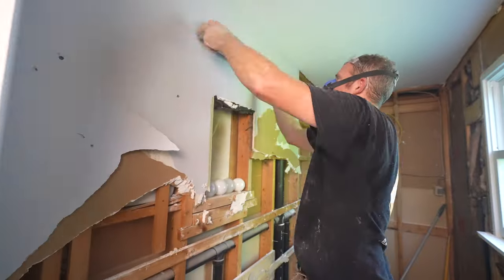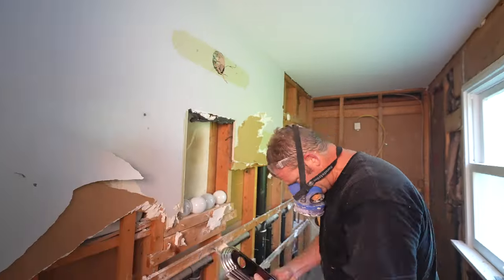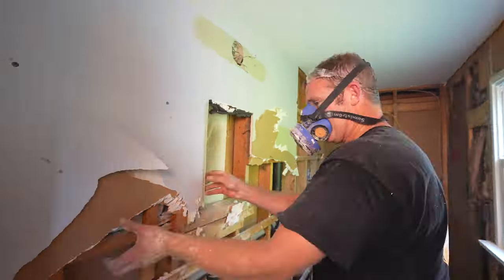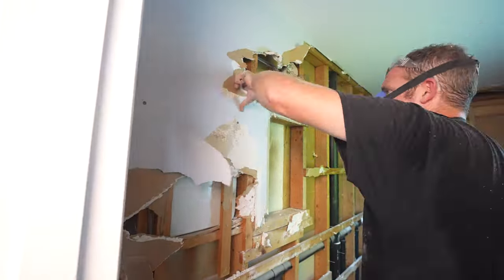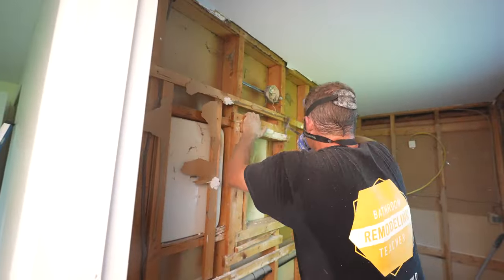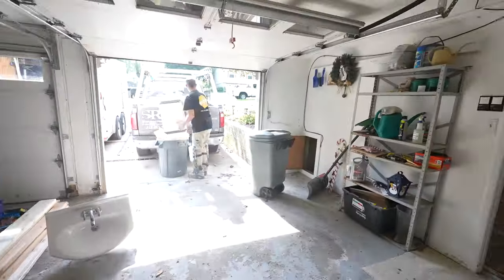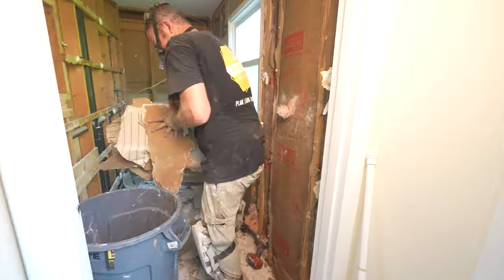It really gives you peace of mind. You're spending a lot of money to remodel this, so you might as well make sure that the core items in the bathroom — like the electrical and plumbing — are in good shape. And finishing drywall is not that difficult; I definitely have a lot of things on my channel that can show you how to go about finishing drywall.